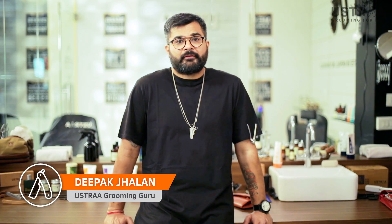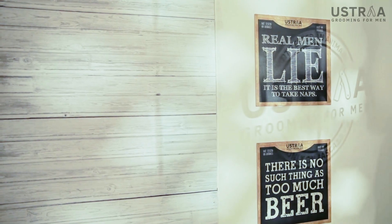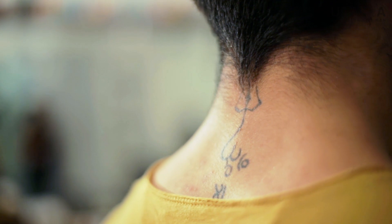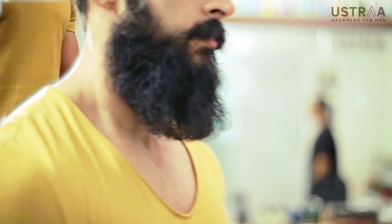Today we have with us someone whom we have never seen before on Ustraa. Some think he's a model. Some say he's a fitness freak. Some just call us to ask, can you give me his number? Well, we just say he's an old friend — Dihang Umesh.